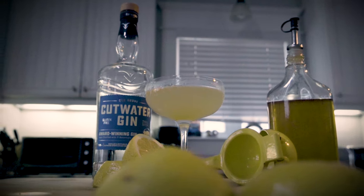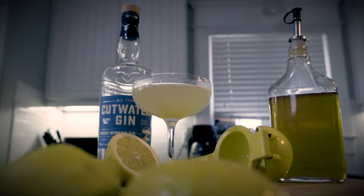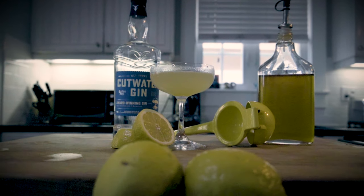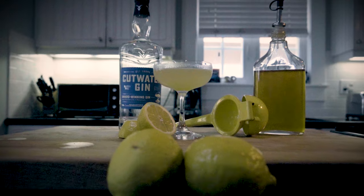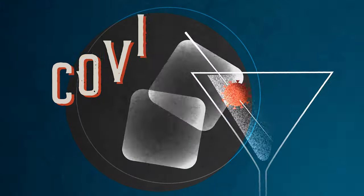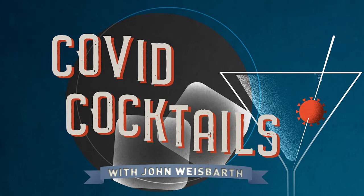Pretend for a moment that you're living in an F. Scott Fitzgerald novel. Now suppose there was something that you thought was pretty cool — you might call it the Bee's Knees. I can only assume that's how this cocktail got its name. Hello everybody and welcome once again to COVID Cocktails. I am your host John Weisbarth, and today on the show we're making the Bee's Knees, which is yet another very simple cocktail — just three ingredients.